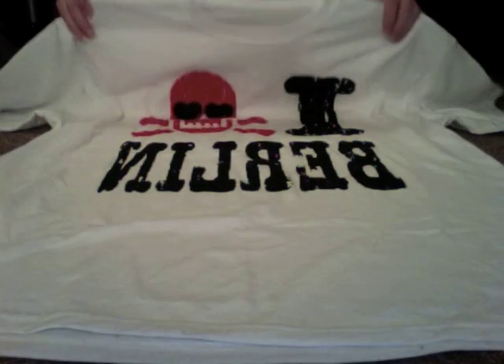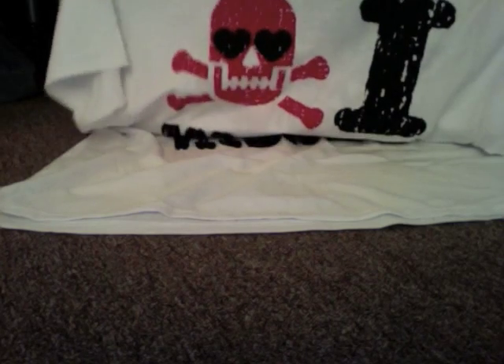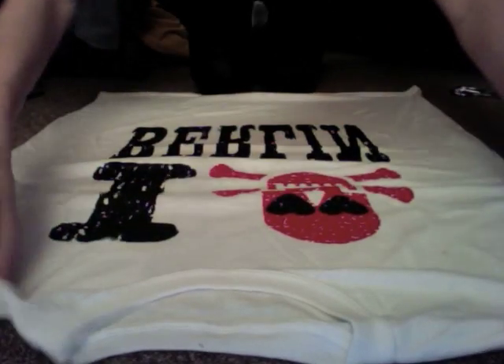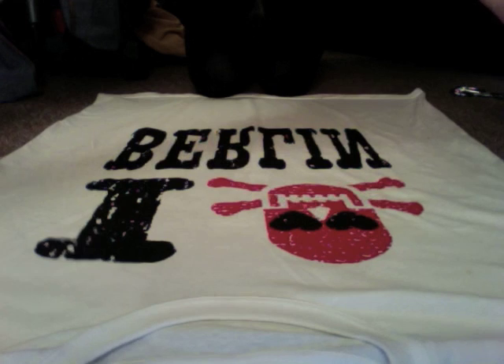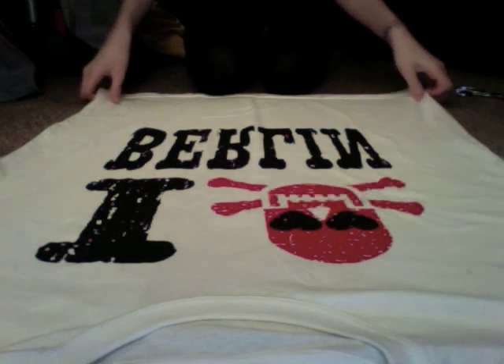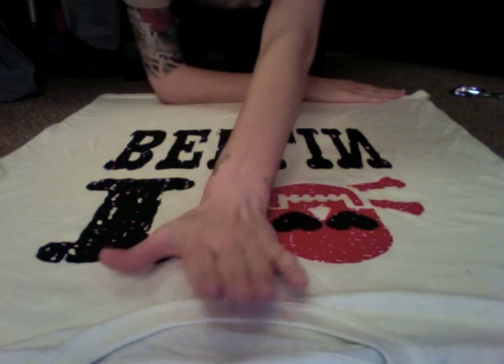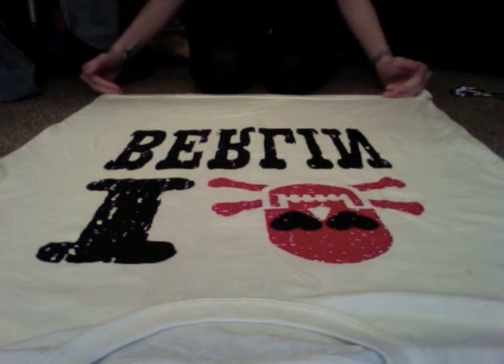This is the t-shirt I'm starting out with — it's a size extra large. I love the little hearts for eyes on the skull. This is the front of it, and then this is the back with a back logo as well. We're going to start by laying our t-shirt flat against the floor. I've pulled back my area rug so I have a flatter surface to work on.